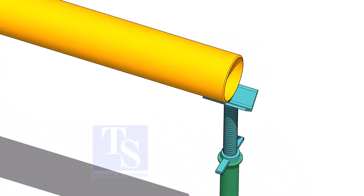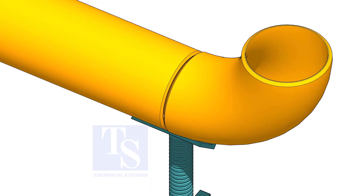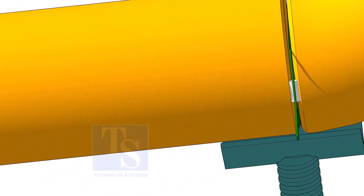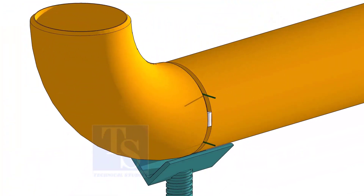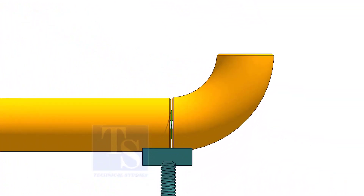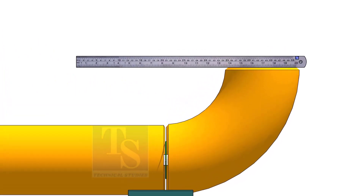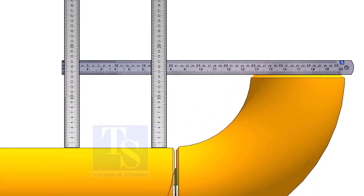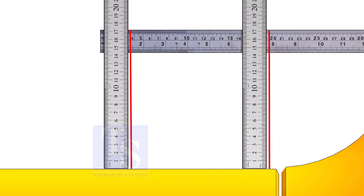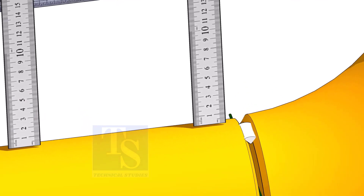Put the pipe on stands and level it. Put the elbow and the gap rod. Correct the overlap and tack weld on both sides. Hold a scale on the top of the elbow and measure the distance. Tack weld on the top and bottom side of the joint.